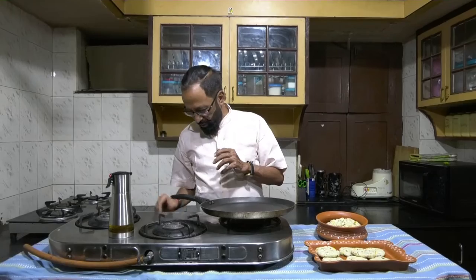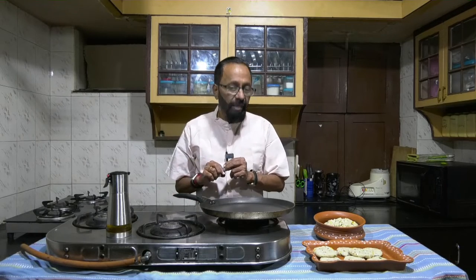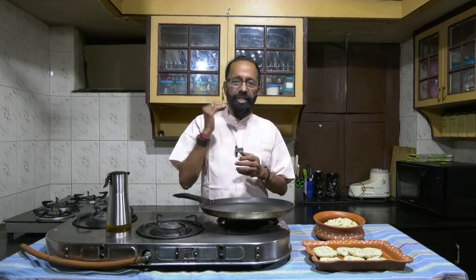Those of you who follow me may remember, I had made a kind of cutlet with Rava Upma also. Now the crucial difference will be this: after the Rava Upma was made, I added certain ingredients including potato to get it to a kind of consistency on the basis of which I could make a regular cutlet.